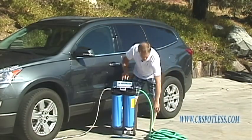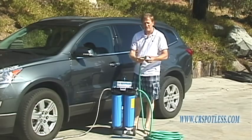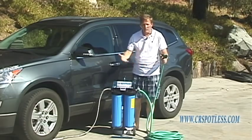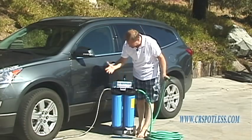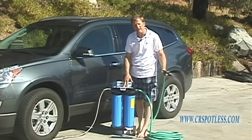Okay, as I mentioned before, we're going to make sure that I'm on the flat or the center setting — I am on the flat, that's my favorite setting. I'm going to pull the trigger and ensure that I see zeros on the meter. Sure enough, I've got all zeros. That's telling me I'm good to go and I'll have a spot-free rinse.